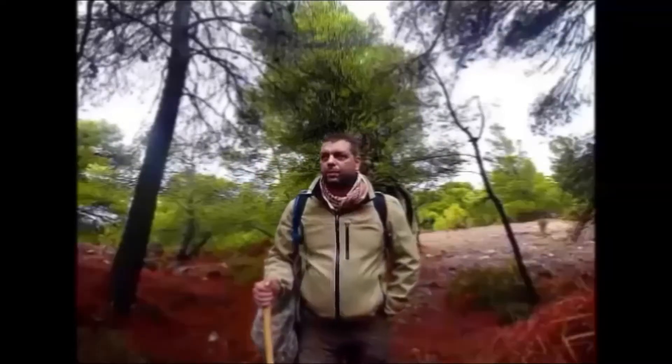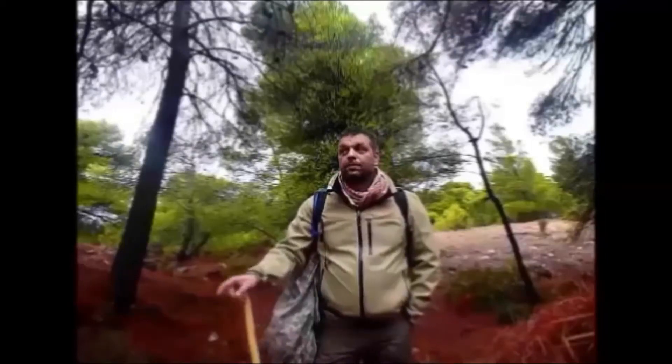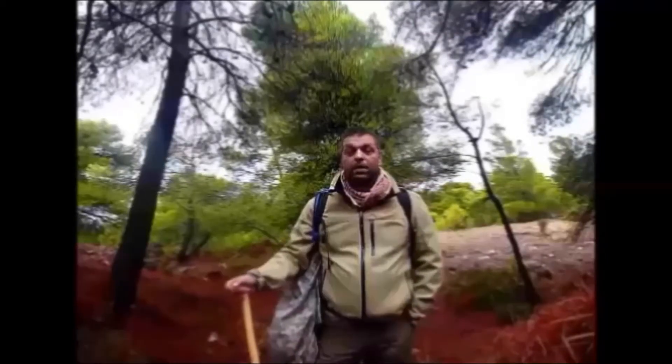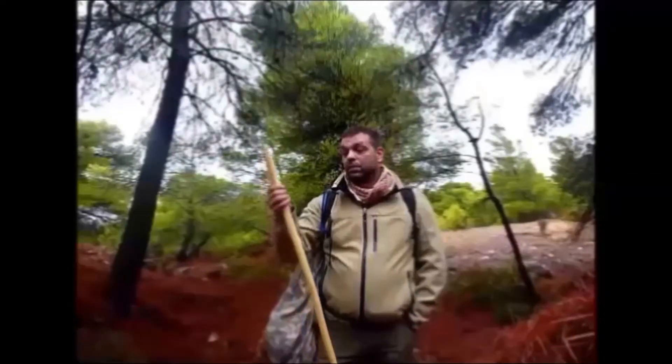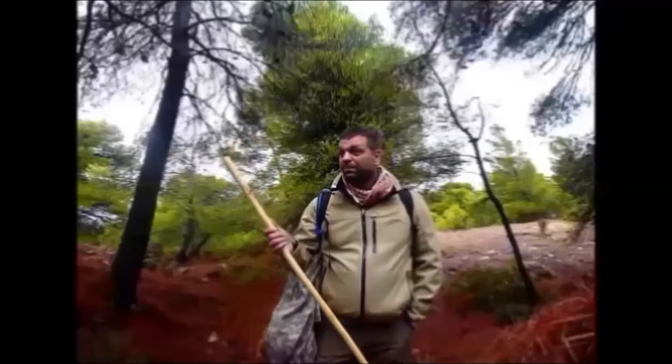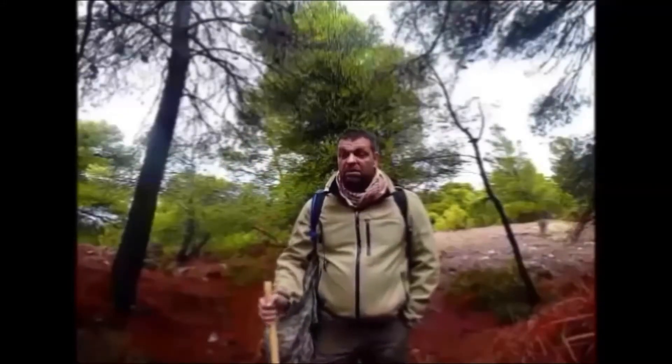Hello, this is a response video to Mike from Bushcraft Barton's challenge, trying to make a walking stick. As you can see I already have a walking stick — this one is made of a wild olive tree that I made some time ago, but I'll just make another one for the challenge.